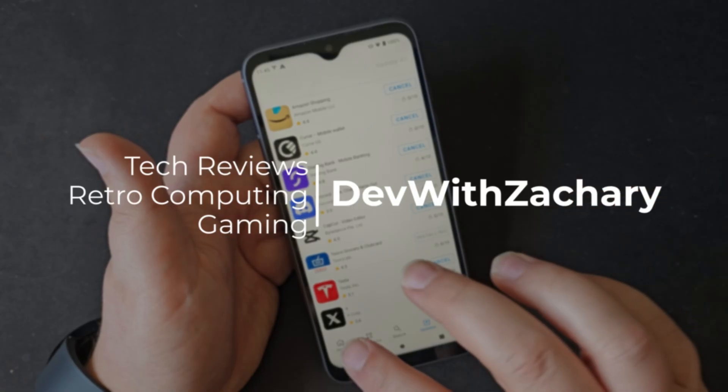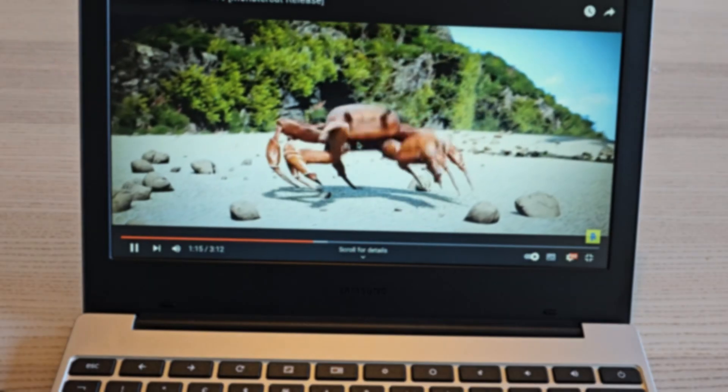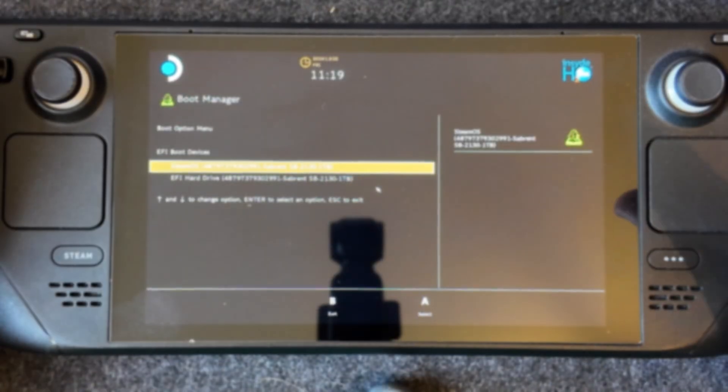This is the PicoCalc by Clockwork, and today we're going to take a look at some of the software that the community has built and upgrade its brain. We're going to upgrade to the Pico 2W — the fastest, newest, bestest Pico that is officially supported in here, at least the official Raspberry Pi Pico. Other Picos are available and are faster, but this is the one I have on hand. Then we're going to check out some of the software that the community has been building for this thing.